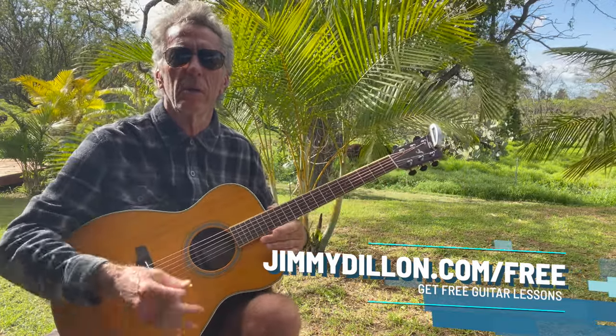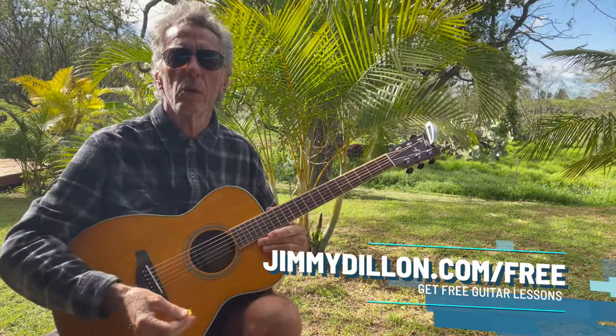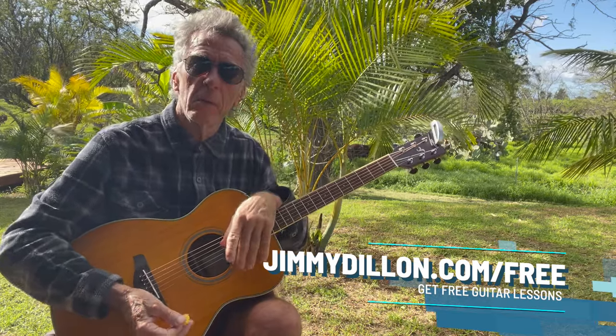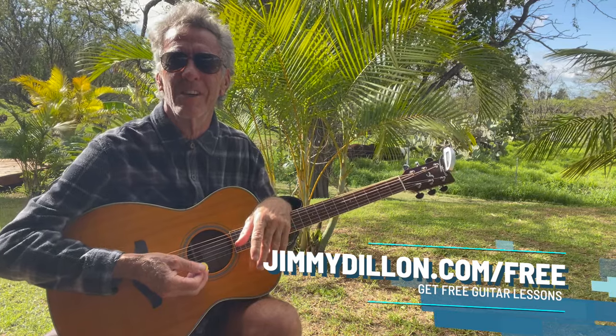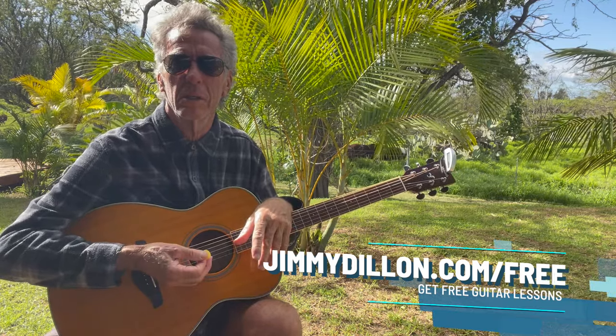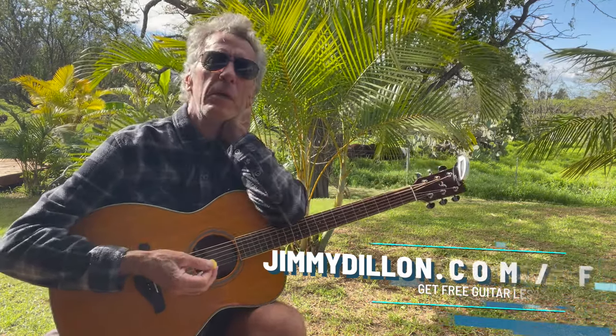If you want to go to a longer course or lesson, just go to jimmydillon.com and put your email in there and I'll send you stuff for free. It's good to be here — I'm sitting out in my yard right now. I wanted to share some more little nuggets that work in that progression because you hear it in so many different songs. I can think of lots of them right off the top of my head, like Tom Petty. So many people use it — it's a great progression.